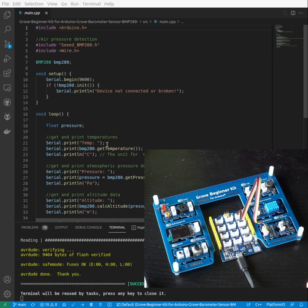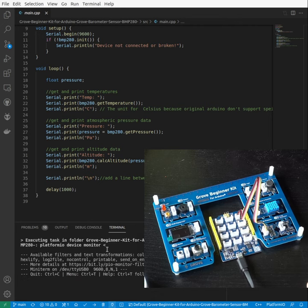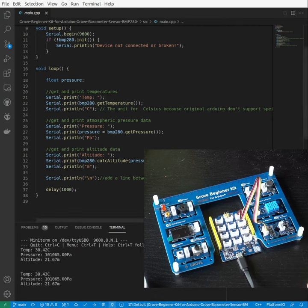It's going to print out the results to the serial port. I'll be clicking on this icon to load up the serial port, and the temperature, pressure, and altitude will get printed to the serial port.